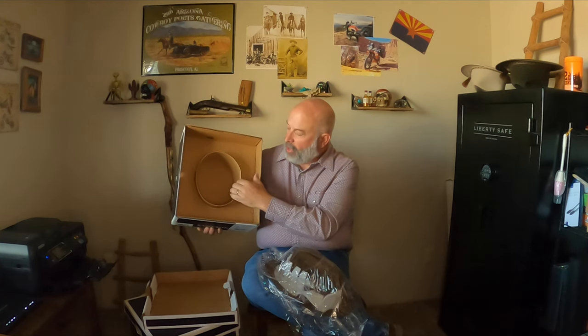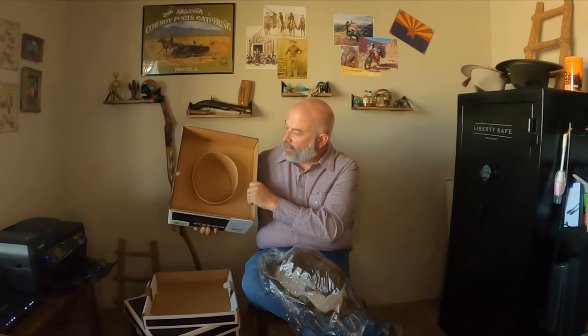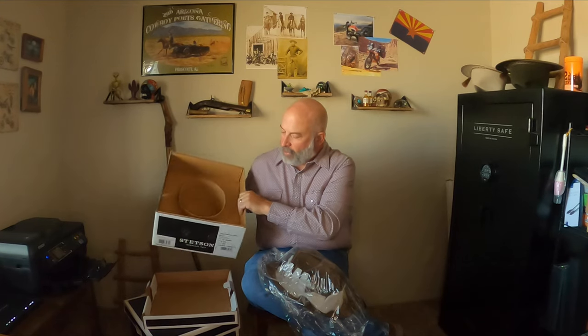There are two latches on either side. Inside the hat is in a bag, and there's also a foam protection in there. Inside the box is a hat ring that the brim of the hat rests on, which gives protection for the crown.